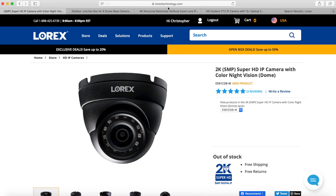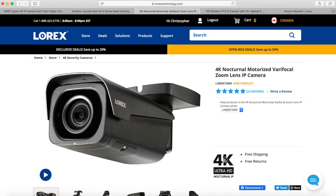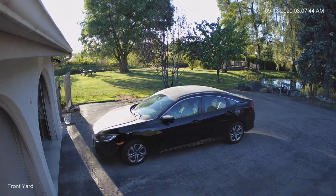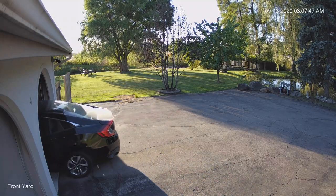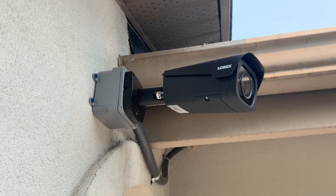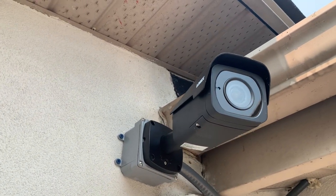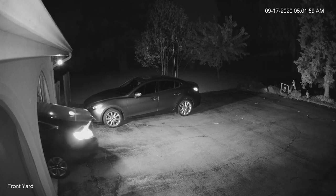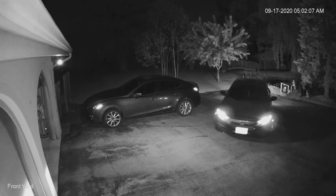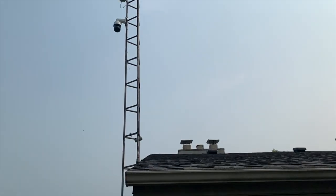Moving over to the 4K bullet camera — the footage you see is excellent, better than I really need. You can see very fine details. This camera includes 4x optical zoom, but I don't really use it because you have to have it directed exactly where you want to take advantage of it. I find it more beneficial to zoom maybe 2x and leave it, just to avoid walls getting in the way of the IR sensor and causing blur or brightness issues at night.